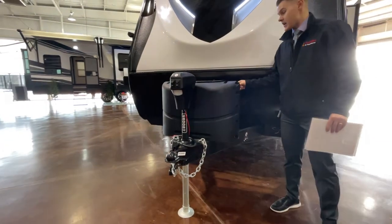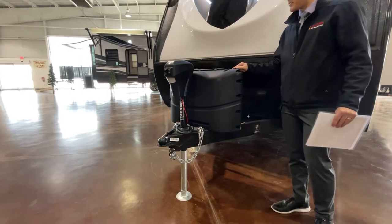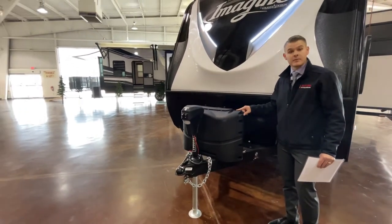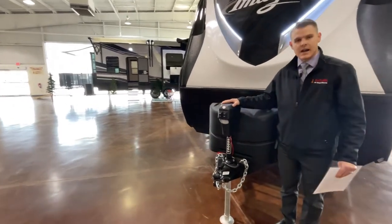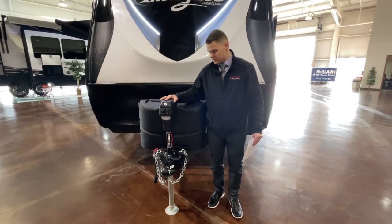This coach is set up for two batteries — here at McLean's we will give you one. It has 20 pounds of propane, and we'll also fill those up for you. You're also going to have LCI electric tongue jacks, which are going to be super user friendly and really easy to use.